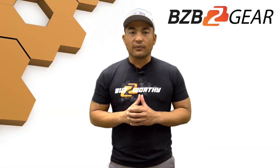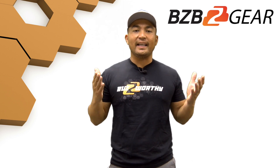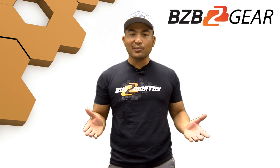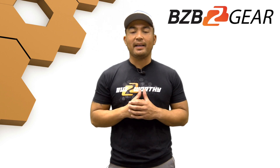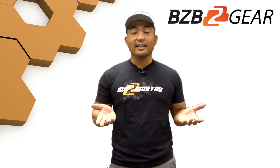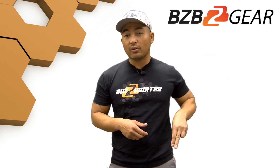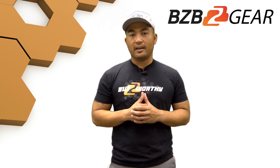We're glad you can join us for another fresh episode of BZB Express TV. My name is Florante and I'm excited to tell you we've got a new product from the BZB Gear Catalog. Last week we premiered our 8x8 HDMI and HDBaseT matrix switcher. Now if you missed that episode, go ahead and click on the information button above my big head, or you can scroll down below to our descriptions — you'll find the URL there.